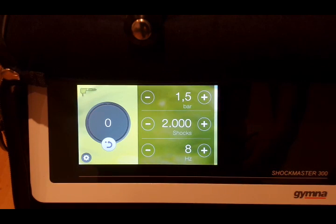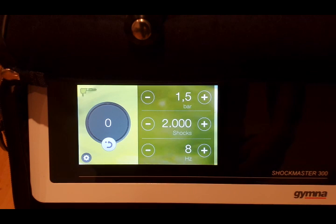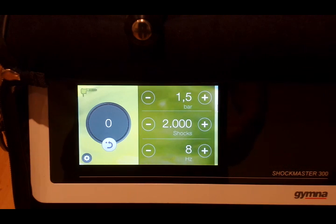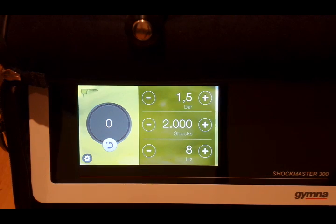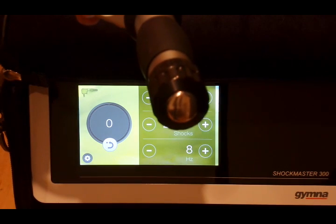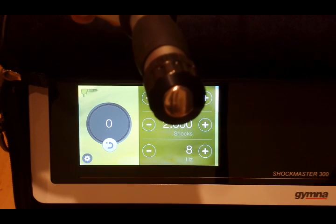Today we're looking at cellulite treatments with radio shockwave. Cellulite treatments appear in the literature quite often. We're going to look at the most common way cellulite treatments have been performed in the literature. To do that, we're going to set up with the 20 millimeter deactor head, which is the one most commonly seen in the literature.